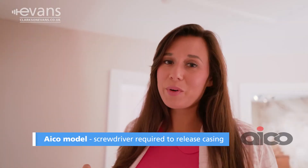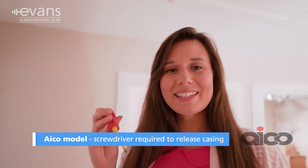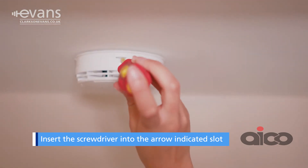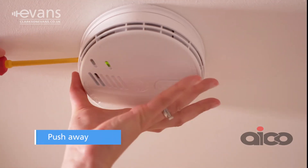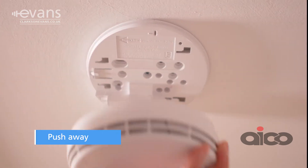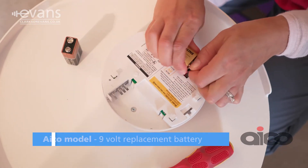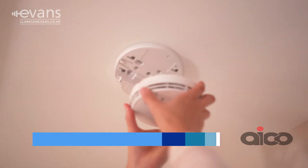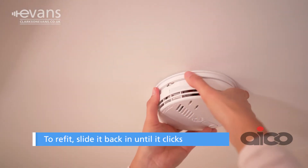With these Eiko models, you'll need a screwdriver to release the casing. Insert the screwdriver into the slot indicated by the arrow and push away. This model takes a 9 volt replacement battery. To refit, slide it back in until it clicks.